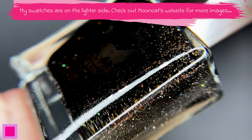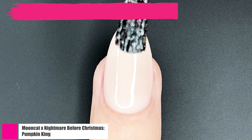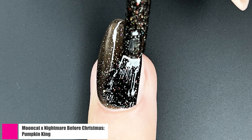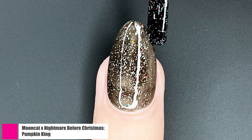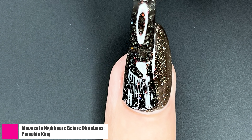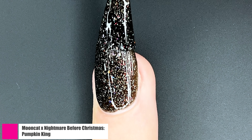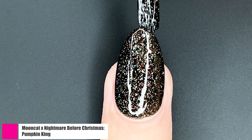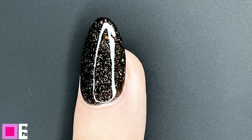I love a good black holographic glitter, and Pumpkin King is just that. This is a black polish with ultra-fine holographic glitter flakies, holographic glitter, and a red to orange color-shifting shimmer, which makes this polish very unique. I was also very happy with the opacity of this shade — it was definitely a two-coater. That first coat was a little deceiving, but once that second coat was on, that baby was fully opaque. You can see it here in all of its shiny, glittery glory.